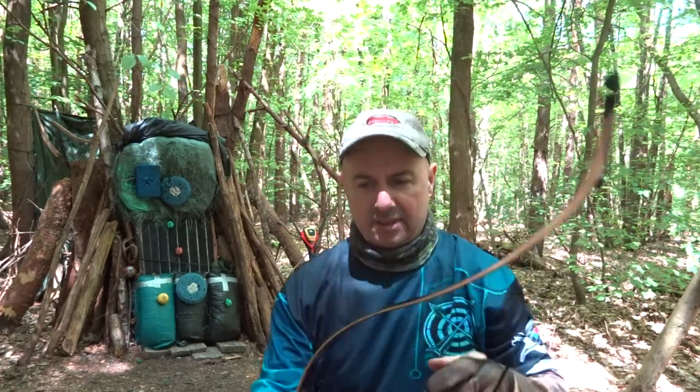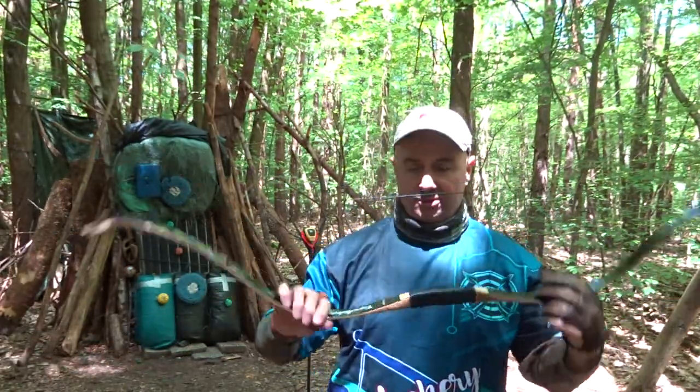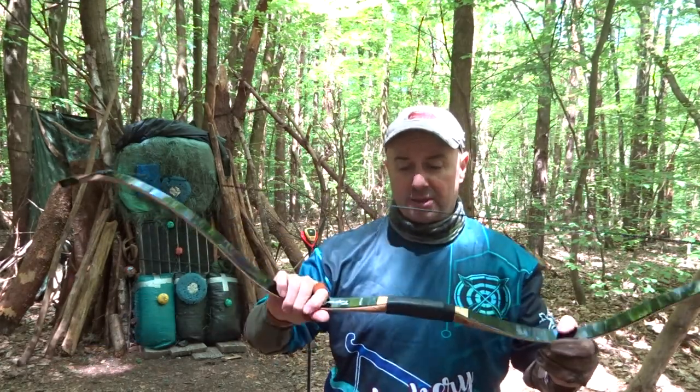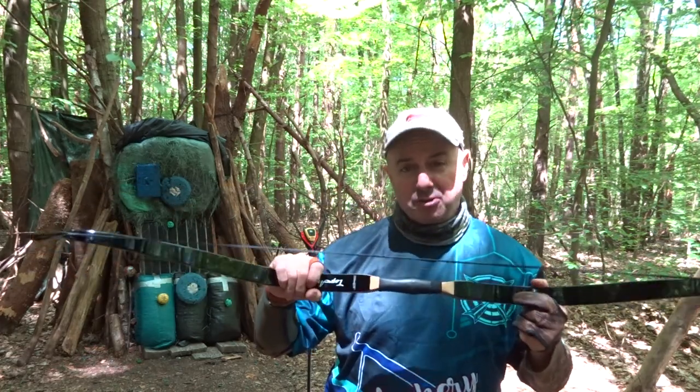Absolutely gorgeous. These are incredible. If you shop around — if you put Top Archery into any search engine, you'll find them on sites all around the world. Just search it and you'll see them for different prices. And they are incredibly good value.